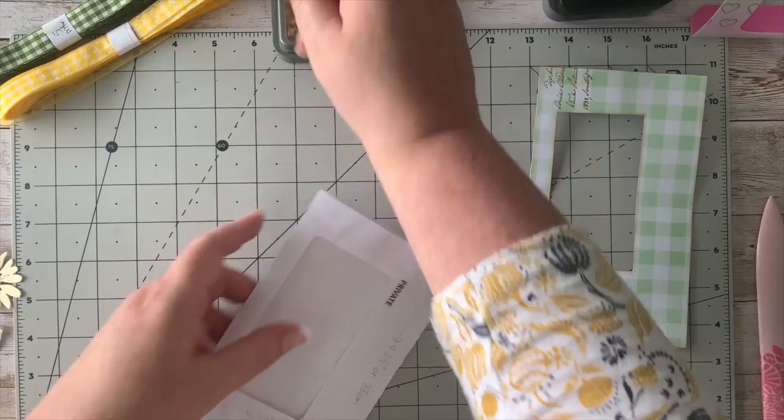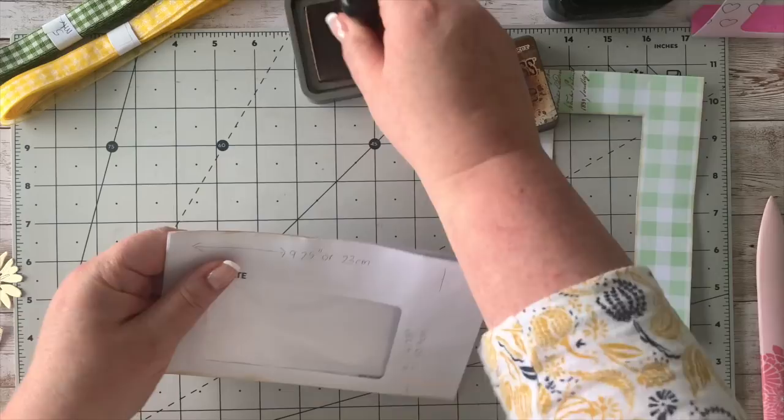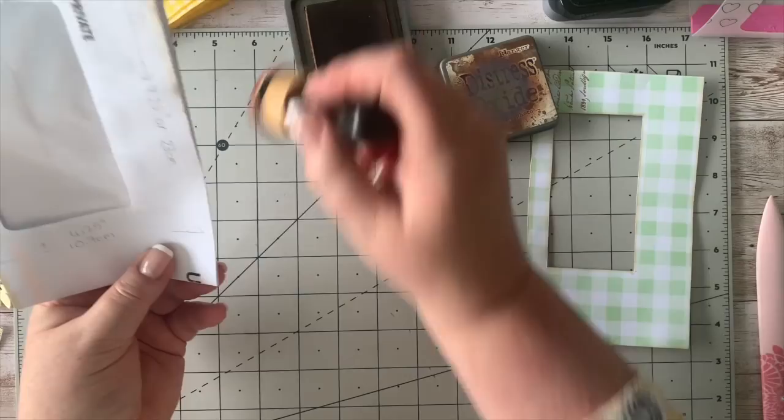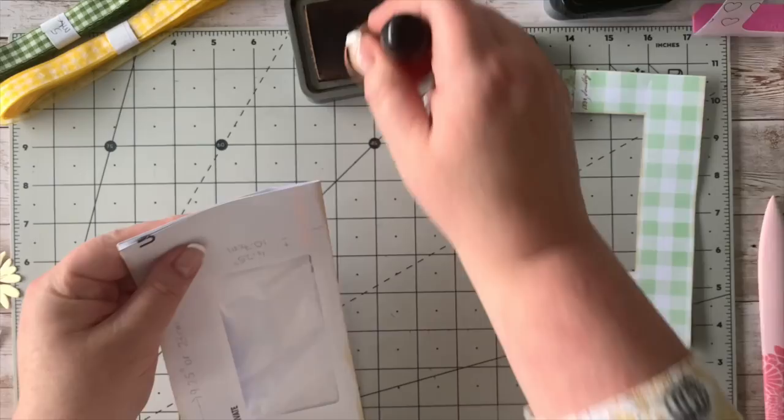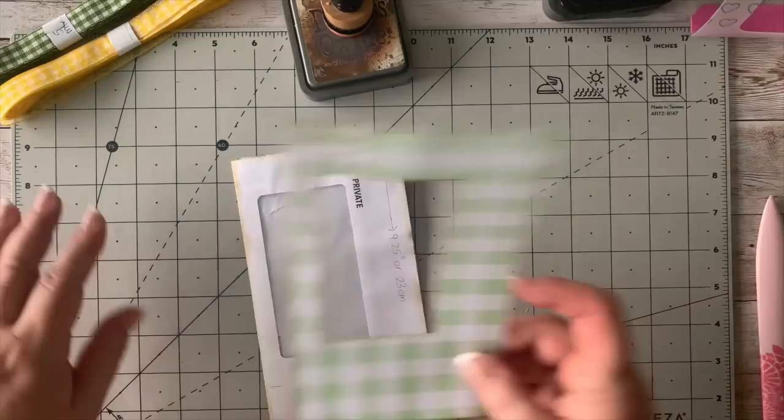I'm going to give this a little bit of distress so it's not stark white. Sometimes I have nice ivory envelopes that come in the post where it's not so stark white, which I don't have a problem with, but not for this project. There we've got that done and we can go and stick that down.